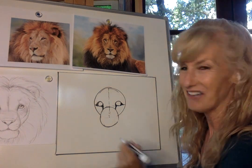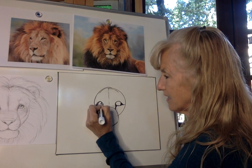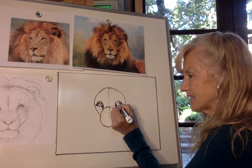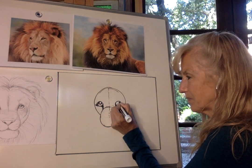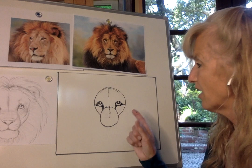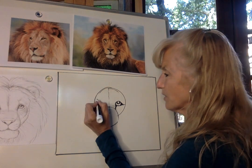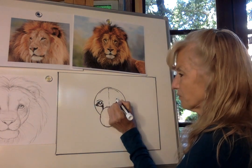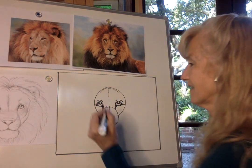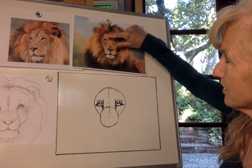It looks quite dramatic right now but don't worry — it'll make sense in a minute. Next we're going to form his pupil: a medium-sized half circle right up at the top of each eye. Leave a white shiny spot in the middle — that's going to give our lion a twinkle in his eye. Then above each eye, add an eyelid, and add one extra line on each side to continue the bridge of his nose.